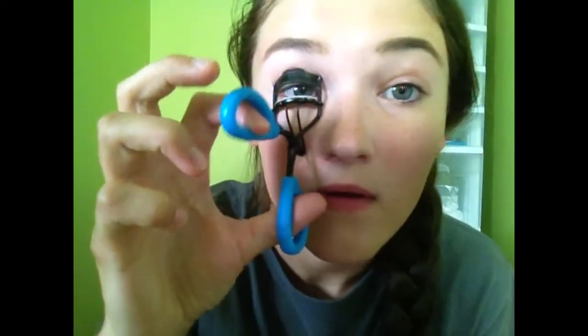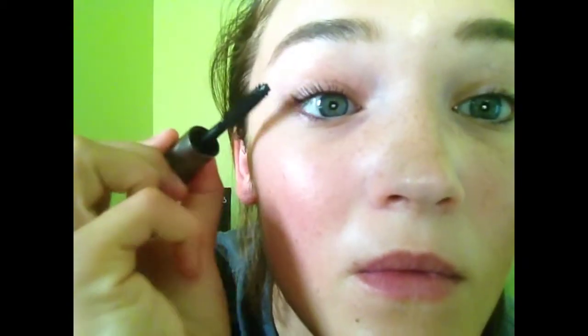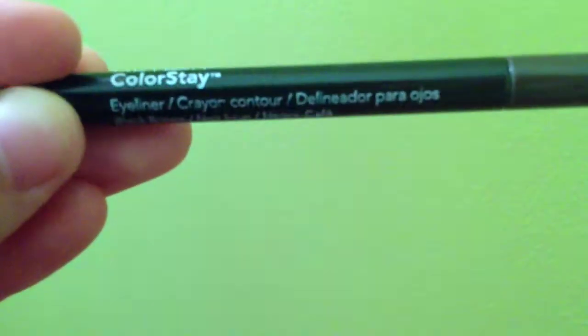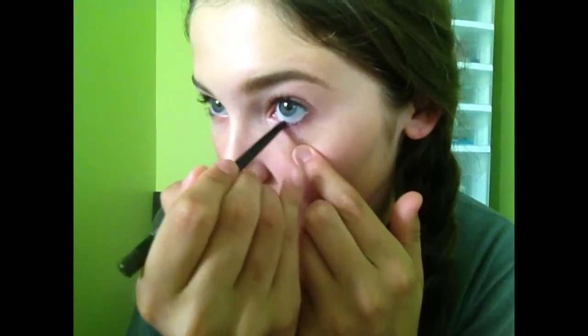Then I apply clear mascara to set my brows and I curl my lashes to get them all perky and ready for my mascara. Then I use They're Real mascara by Benefit — I love this stuff because it has the spiky ball at the end. I apply this to my lashes and I just love it so much; it really separates your lashes and it lasts really really long. Then I use the Revlon ColorStay eyeliner in black-brown to put on my waterline, give me some definition and outline my eye.